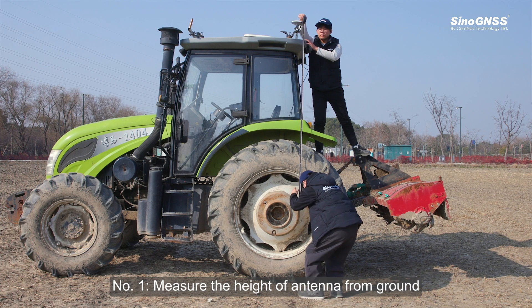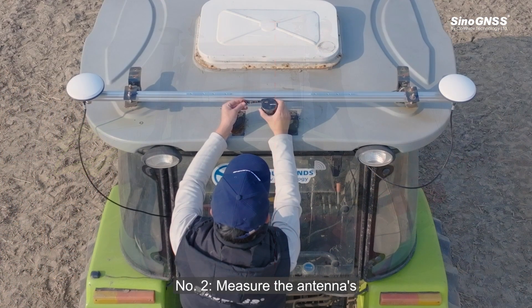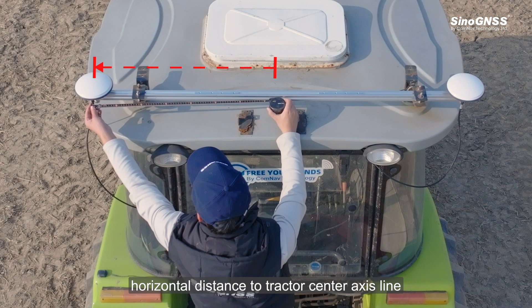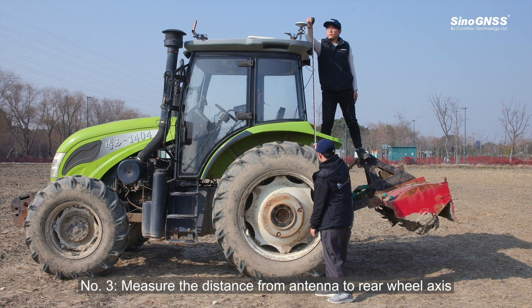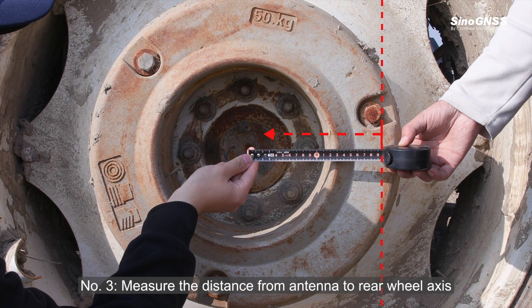Step 1: Measure the height of the antennas from the ground. Step 2: Measure the antenna's horizontal distance to the tractor center axle line. Step 3: Measure the distance from the antennas to the rear wheel axle.